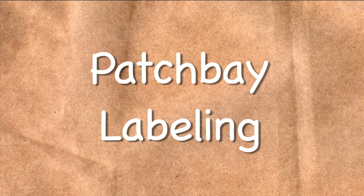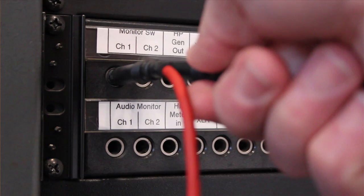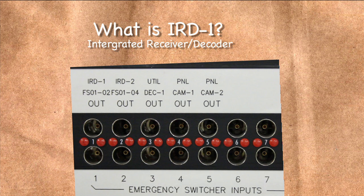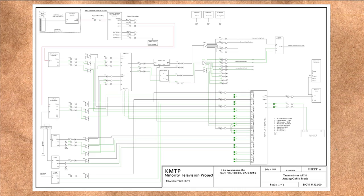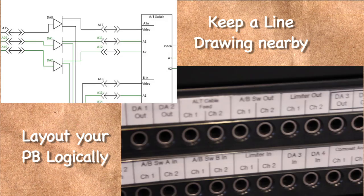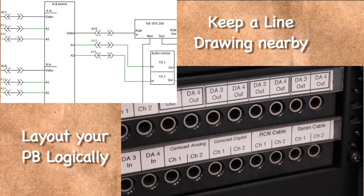Patch bay labeling. Labels are very important for patch bays — you can't patch if you don't know where the signal is going. Getting all the information into the small area provided for a label can seem impossible, and using shortened names for equipment can be confusing, especially in an emergency. The best course is to lay out your patch bay in a logical fashion and have a single line drawing nearby with the patches clearly marked near the patch bay. This makes it much easier to understand what will happen when a patch is pulled or inserted.